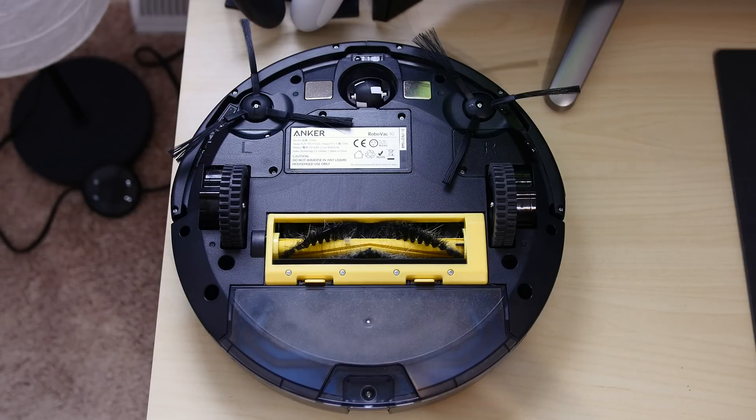On the bottom, you'll notice where the three-point cleaning system comes into play, with the two brushes at the top left and right, and your main rolling brush in the very center of the vacuum.